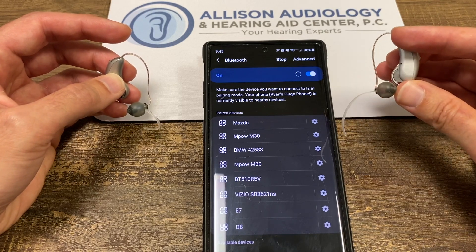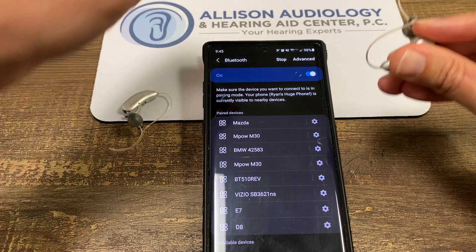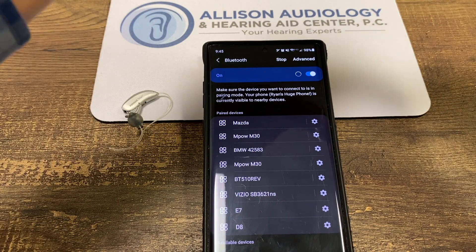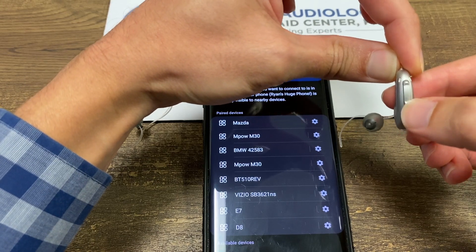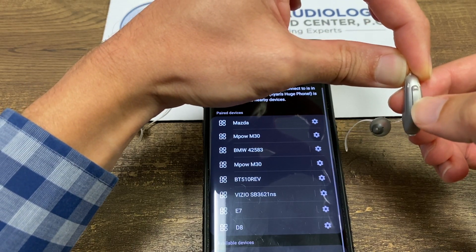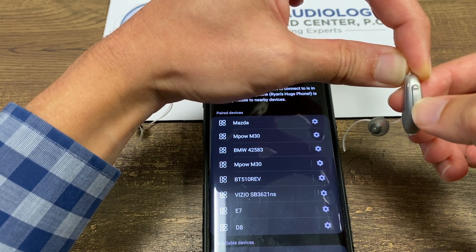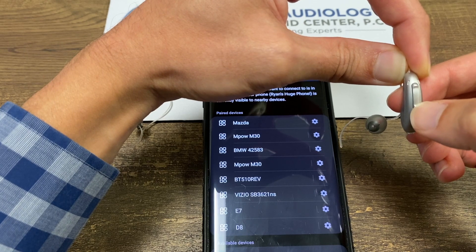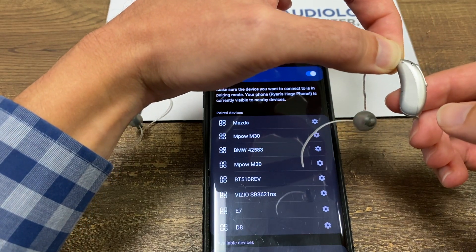For the right one, you can either open and close the battery door. Or if you have the rechargeable ones, you can hold the bottom button for about five seconds — you'd see a little red dot indicating it's off — and then hold it again for five seconds. It'll turn green. That's for the rechargeable ones.